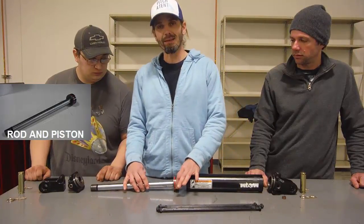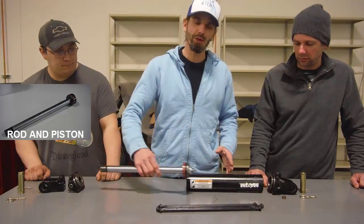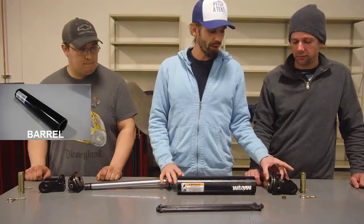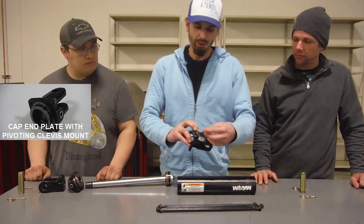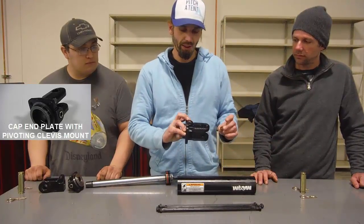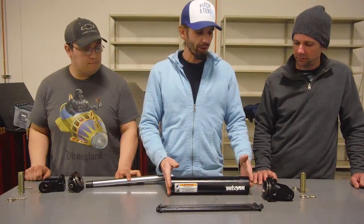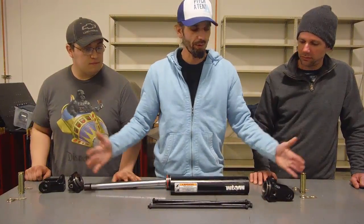Coming from right to left, we have the rod which is attached to the piston. There are dynamic seals in the piston and that will slide in and out of the barrel. This is the barrel itself and then the cap end plate with the two ports on here. The plug has been removed and that is where you would attach a hydraulic hose. Hydraulic fluid will be inside of here and the entire unit is held together with the tie rods that keeps everything together.